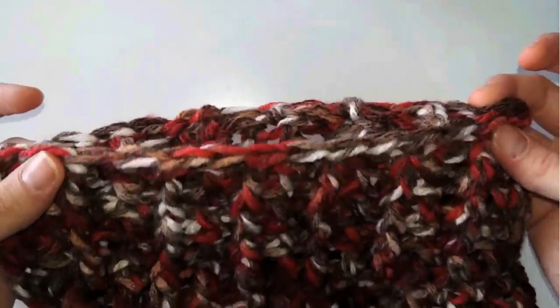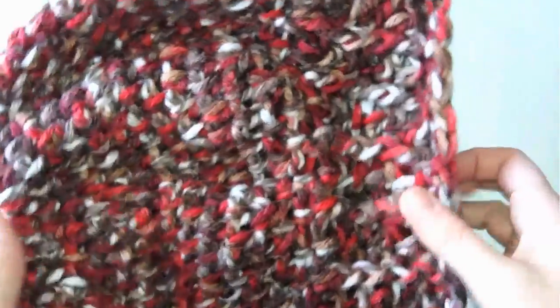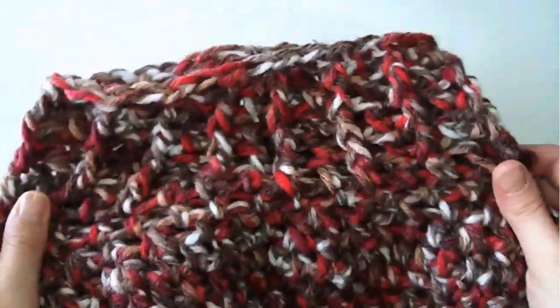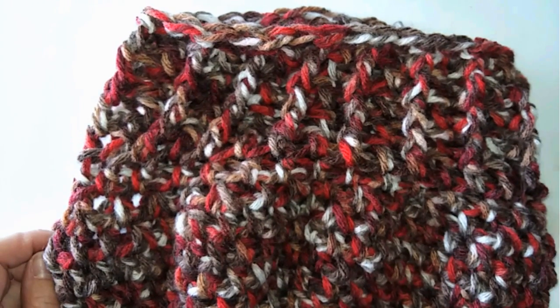That's it! I hope you like this pattern - it's very easy and unique, a lovely stitch. I hope you make as many wonderful beanies as you want. Thank you for watching, don't forget to subscribe and like, and I'll see you in the next video. Goodbye and take care!